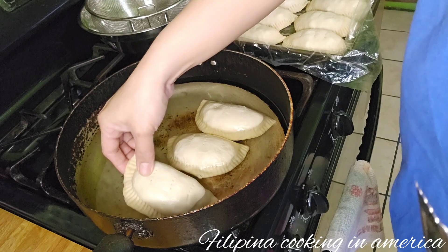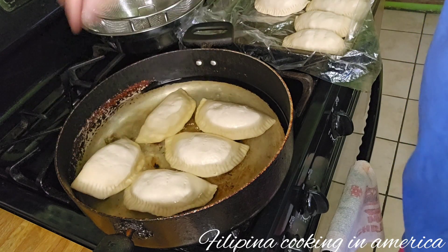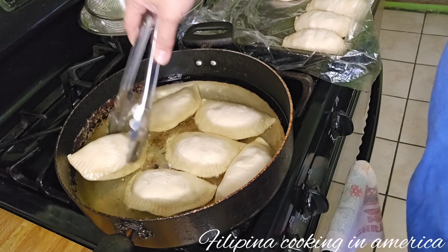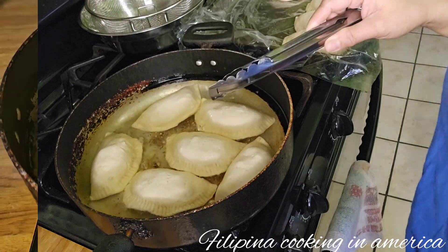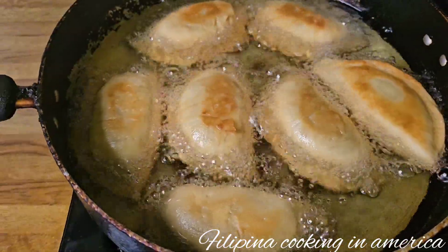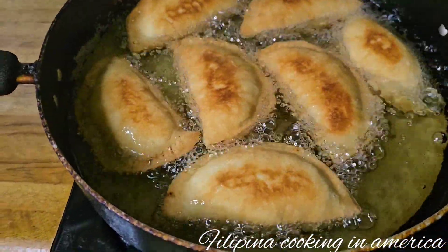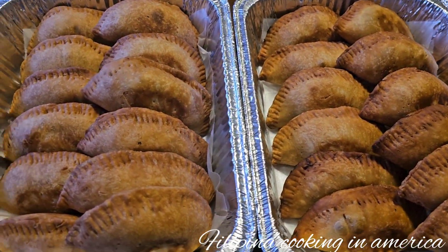Lower the heat so the empanada is fully cooked from inside to outside. Here are our empanadas — I'm frying them now. The chicken empanada looks so delicious, guys. Cook this — it sells fast.